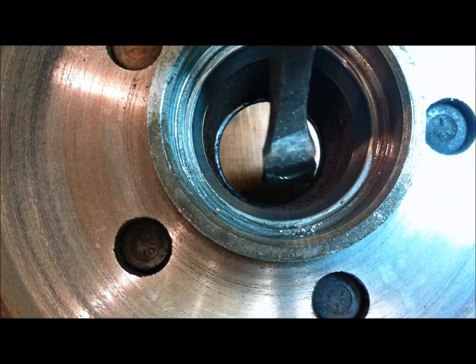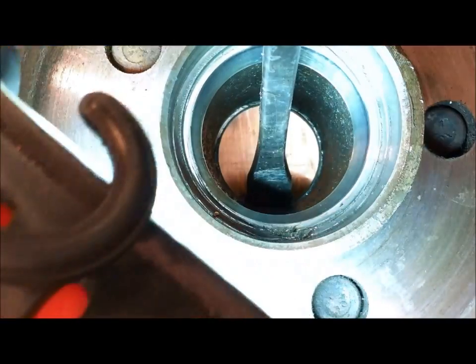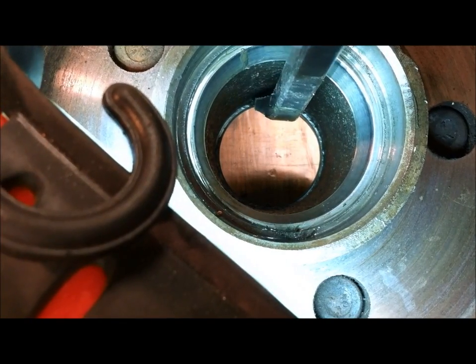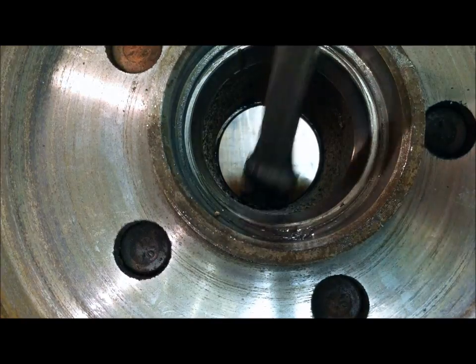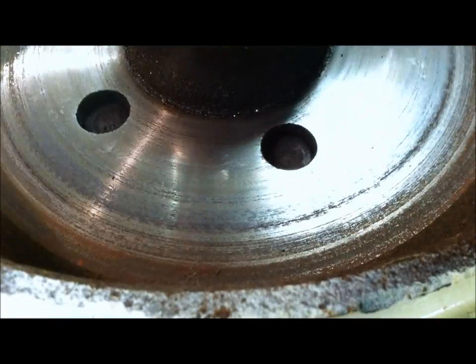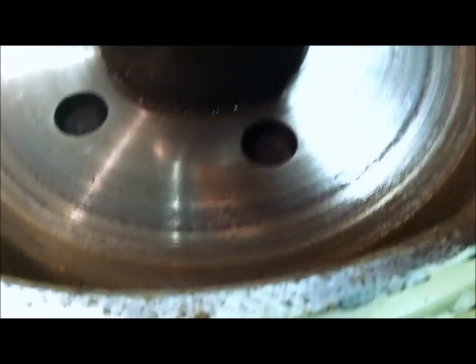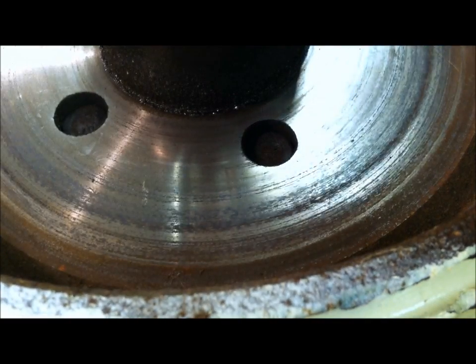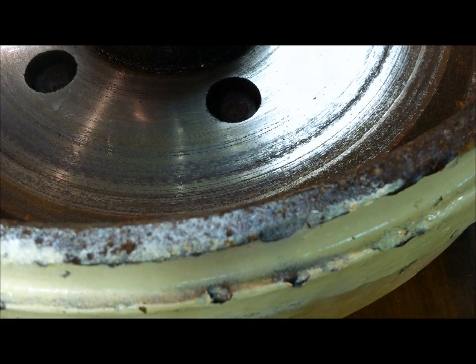I'm going to use an angled pry bar and put it right on that lip. You see right there — I'm on that lip. I'll put it on that lip and just tap it. You just do that the whole way around until you get that one out, then flip it over and do the other one, and they come out.